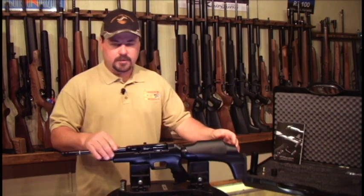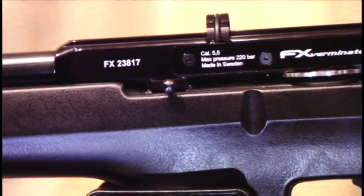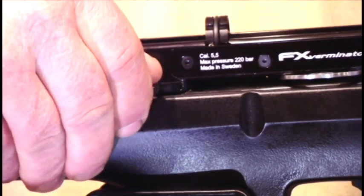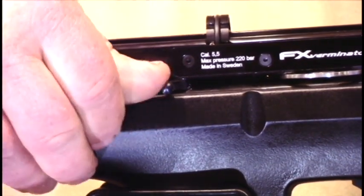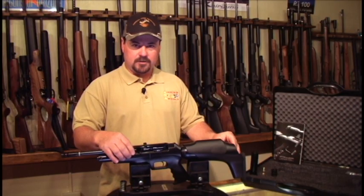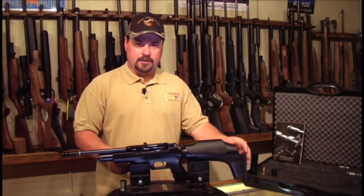It has three power adjustments on it. The adjustments are made with a power adjustment wheel, which changes the size of the transfer port. By changing the size of the transfer port, it's exactly repeatable from one step to the next — unlike guns that have a spring tensioner on them, which are not exactly repeatable.